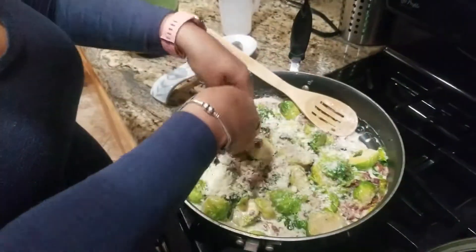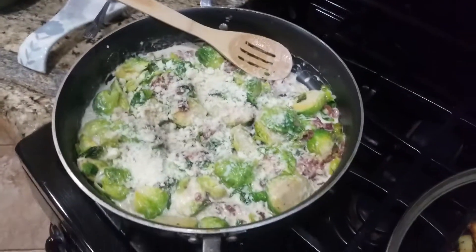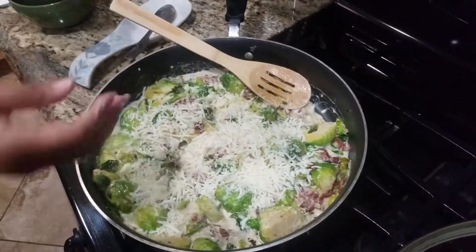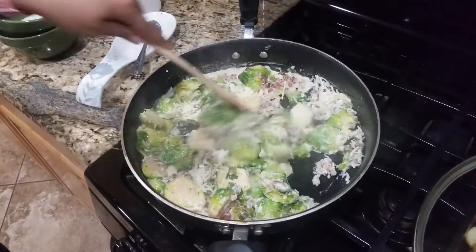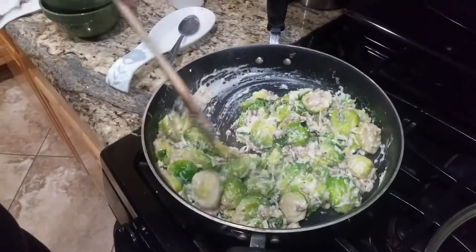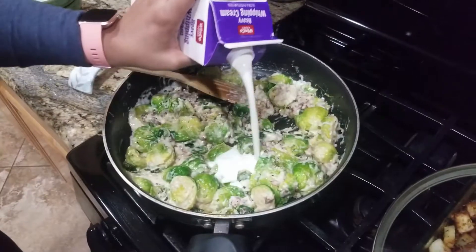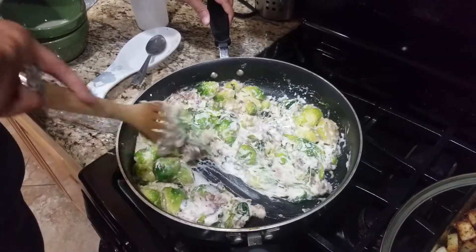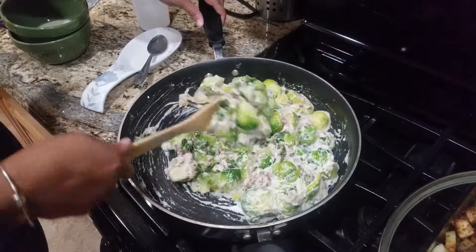Now I'm gonna add the cheese — we like our stuff cheesy around here. I'm putting a little mozzarella in as well. I think I may put a little bit more cream on this one since we had a pretty big batch of the brussels sprouts. Adding a little more cream to account for the larger batch. It looks pretty good — just needs to come together and that's it.